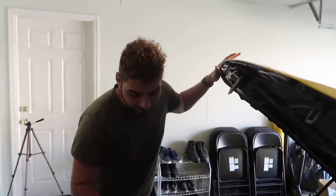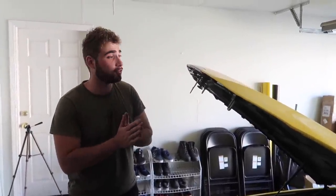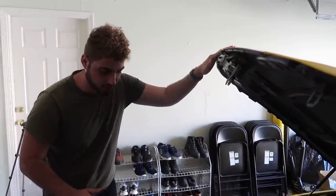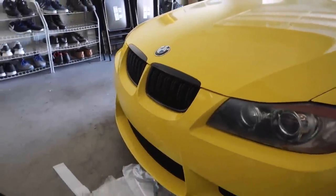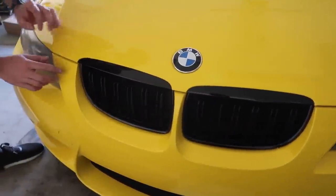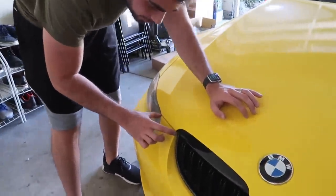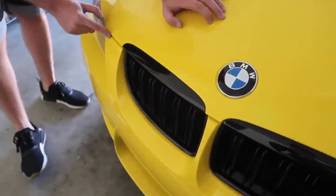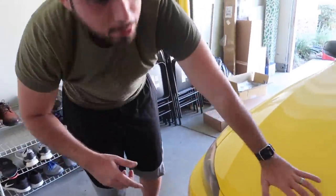Moment of truth — we finally have these brand new gloss black grills on here. The front end definitely needed the grills; I didn't even want to put those chrome ones on. Wow, that looks a lot better — so much better. Finally it's looking like a clean ride. We do need to bring out this bumper a little bit more. We're gonna adjust that real quick off-camera, but other than that, oh my god, it's looking so much better. Next mod, let's move on.